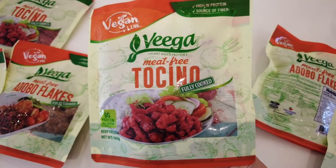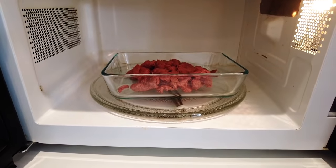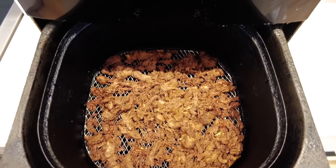They've got different variants like casino, tapa, adobo flakes — your usual faves. They can be readily eaten or you can prepare them using an oven toaster, a microwave, air fryer, or stovetop.